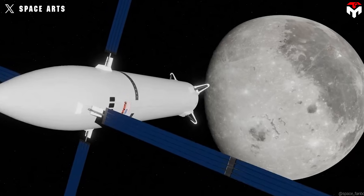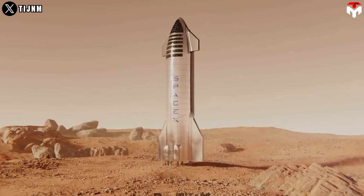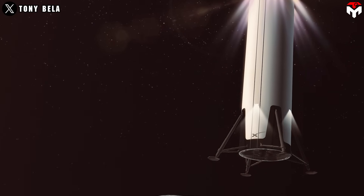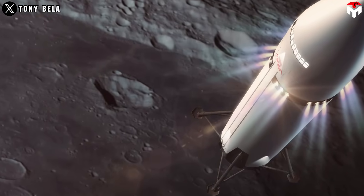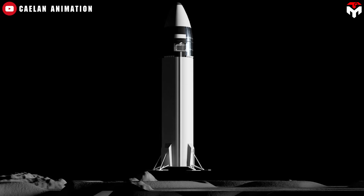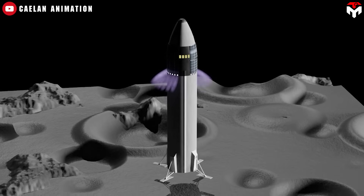When it comes to the Starship spacecraft itself — the part meant to go to the Moon or Mars — landing legs are still in the picture, because the tower catch method only works on Earth. Specific details about Starship's final leg design are still under wraps. Some early renders showed four pod-like structures near the base which might be leg housings, but these haven't been confirmed as final designs. These legs will need to be much stronger than Falcon 9's, capable of handling unpredictable surfaces covered in regolith, with hydraulic extension and retraction as a likely go-to choice.